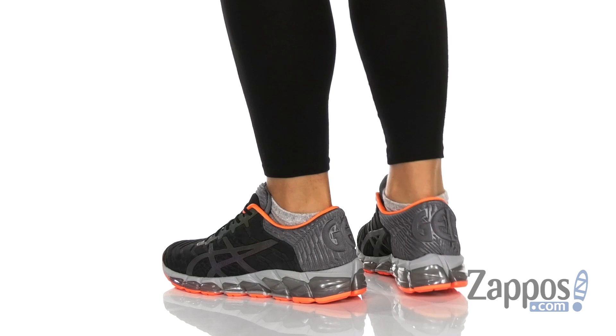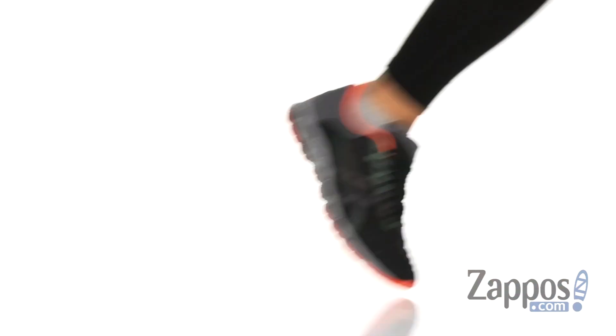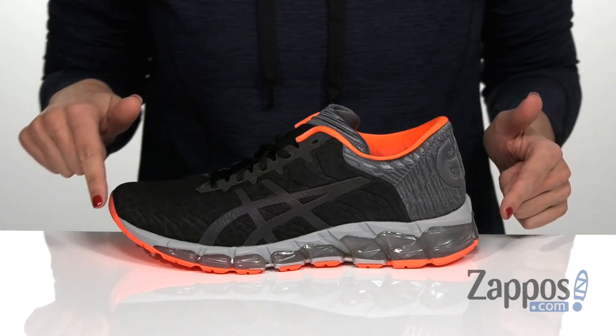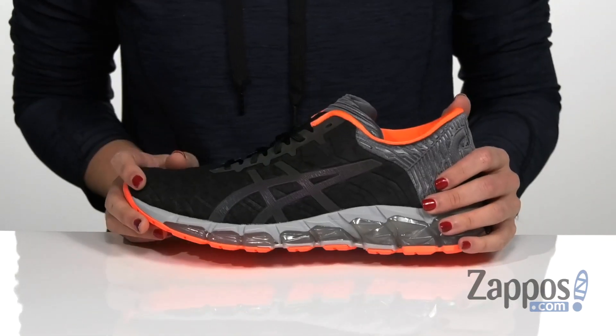What separates the GEL Quantum 365 Light Show from its predecessor, the GEL Quantum 365, is the additional reflective paneling all over the upper which keeps you visible even while you're running in low light.